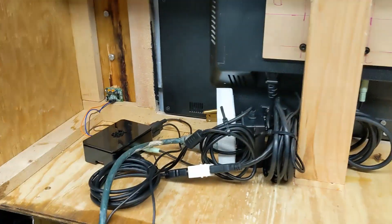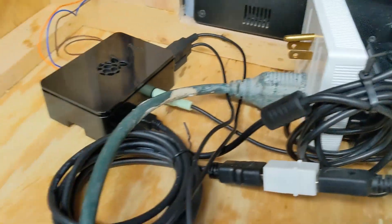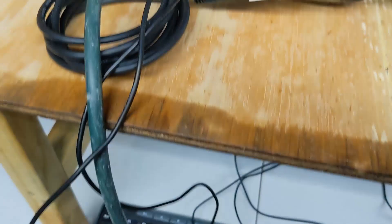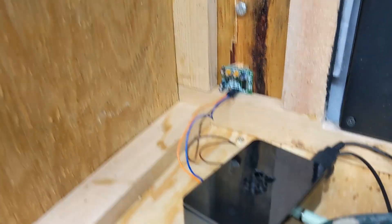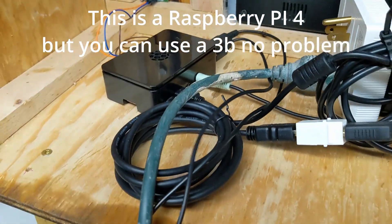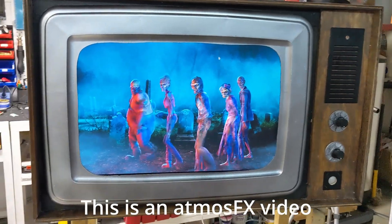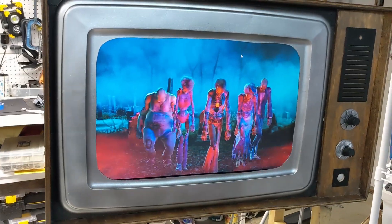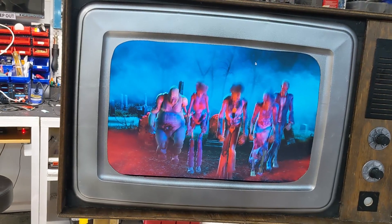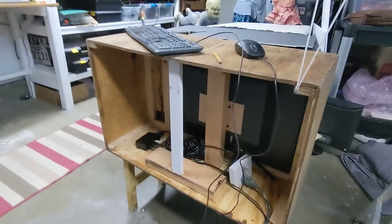Now we're going to put the electronics inside. Plugging in the power cable to the monitor, video and audio to the monitor, and there's a little breakout for the power supplies. I've got a keyboard and mouse plugged in just to test but I won't need them in the end. The PIR sits over in the corner - I can glue that in position. Here's the Raspberry Pi. We're going to power it up - here it is in action, triggered by the PIR and playing the zombie loop.